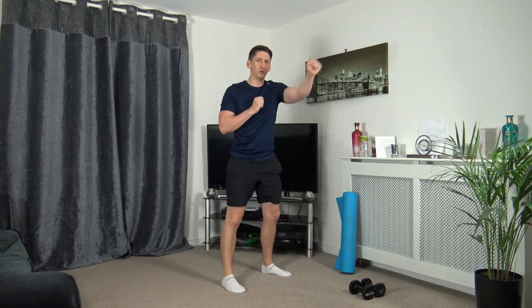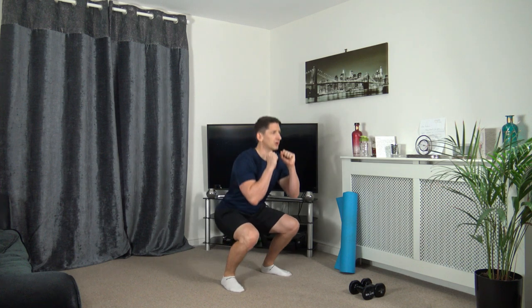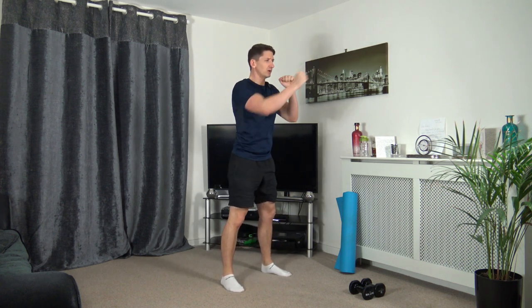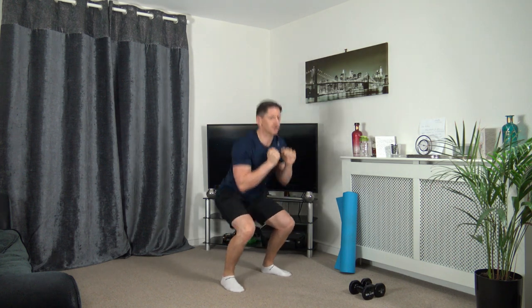Next one — feet shoulder width apart, squat down, come up through one, two, punch. Down we go and punch. Weight on the heels, push up through the legs, head up facing forwards, keeping that strong core. Come on, let's pick it up a bit — get the heart rate up. Excellent stuff.